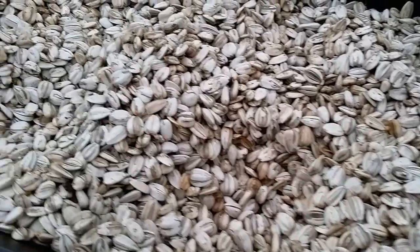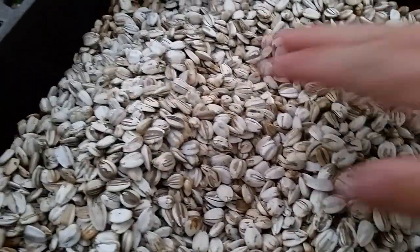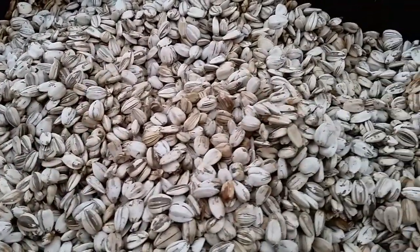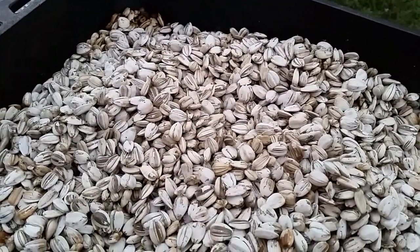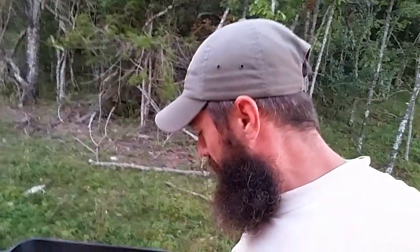We just pulled them out of the oven and they look great — nicely and evenly roasted. I've been snacking on them throughout the whole process and they're delicious. That batch is going to go a long way toward feeding my sunflower seed habit all winter long. That's how easy it is to grow, harvest, and eat your very own sunflower seeds — see you next time on the homestead.